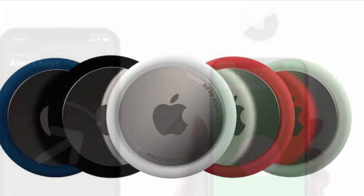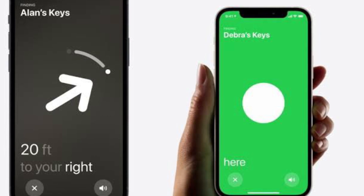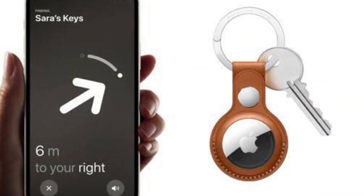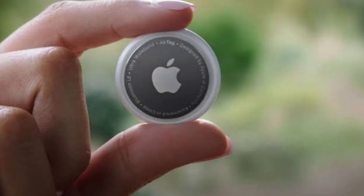When you set up an AirTag, it's automatically associated with your Apple ID, which means it's linked to your Apple ID and can't be used by someone else unless you reset it. Resetting can be as simple as removing an AirTag from your Apple ID.